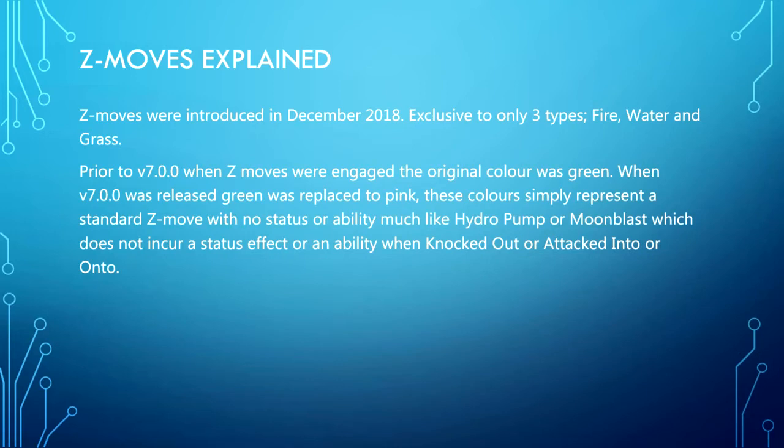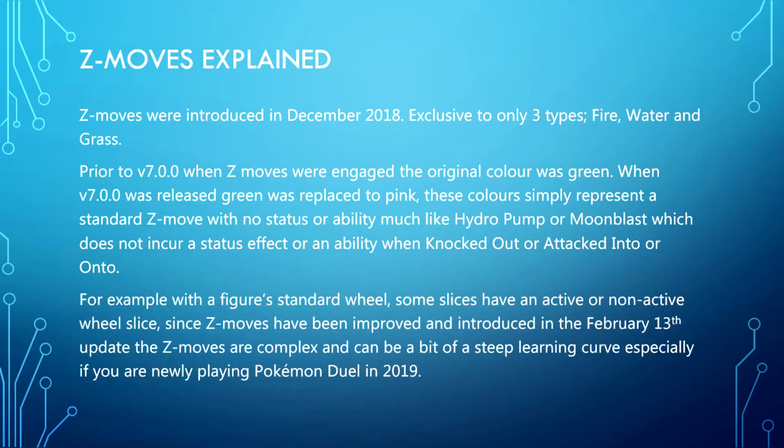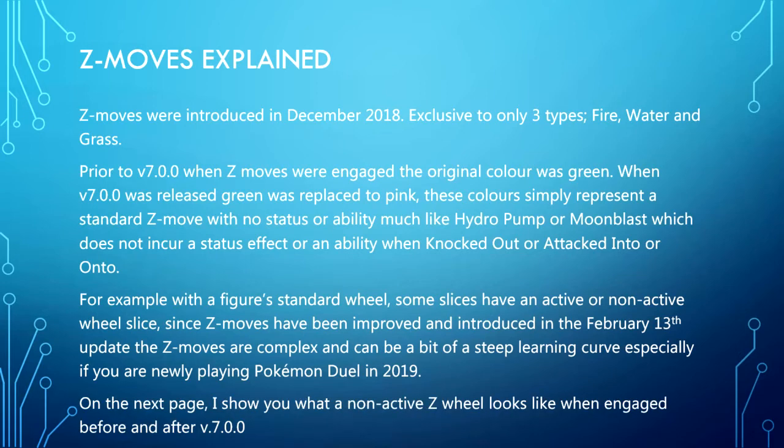These colors simply represent a standard Z move with no status or ability — much like Hydro Pump or Blue Moon Blast, which does not incur a status effect or ability when knocked out or attacked. Since Z moves have been improved and introduced in the February 13th update, they are complex and can be a steep learning curve, especially if you are newly playing Pokemon Duel in 2019.